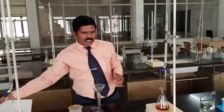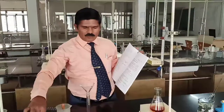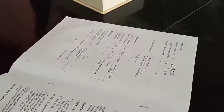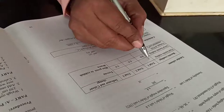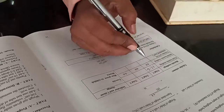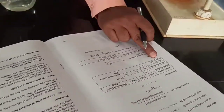Now write down the volume of FAS solution — ferrous ammonium sulfate consumed for the titration — and record it in the tabular column in your manual. The volume of ferrous ammonium sulfate consumed is 11.6 cm³. The initial burette reading was 0, so the volume of FAS solution consumed is 11.6 - 0 = 11.6 cm³.